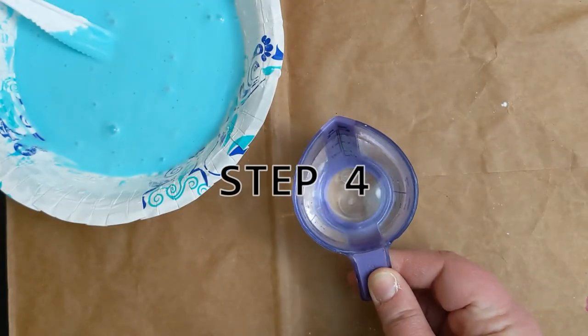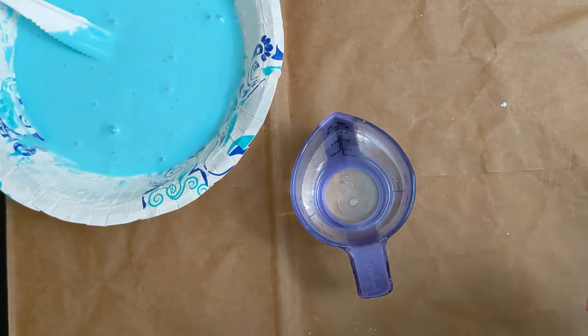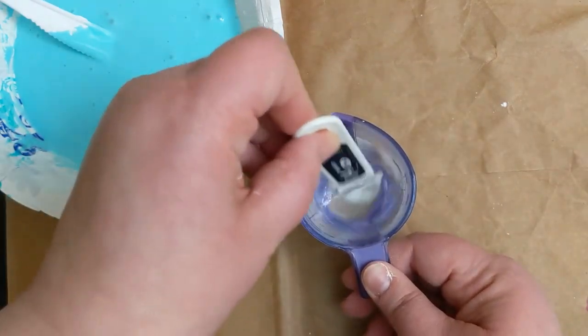In a separate bowl or container, add 1/4 teaspoon of borax to 1/4 cup of very hot water. Stir until the borax is completely dissolved.